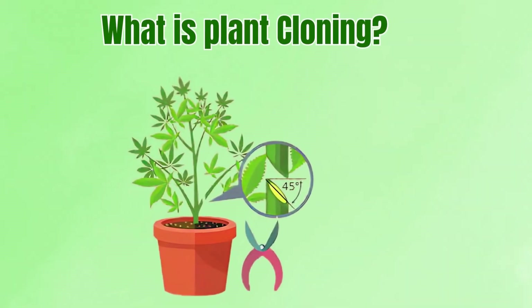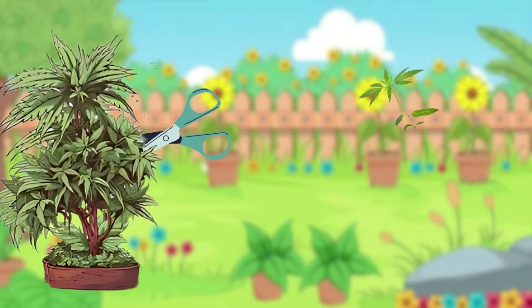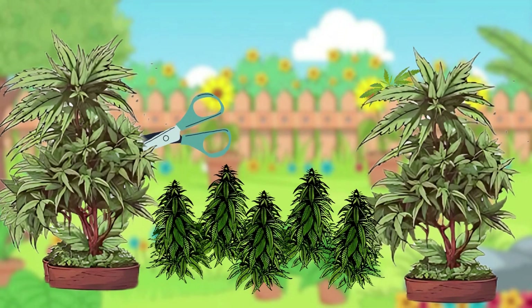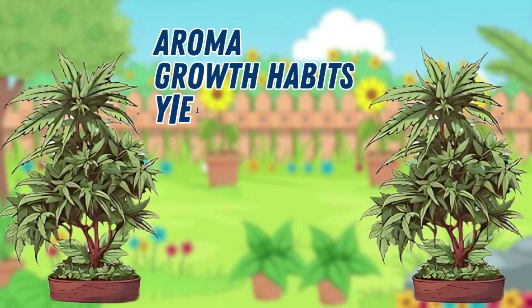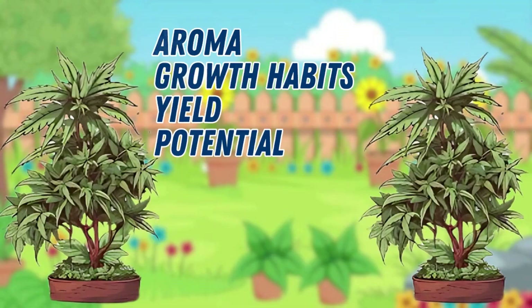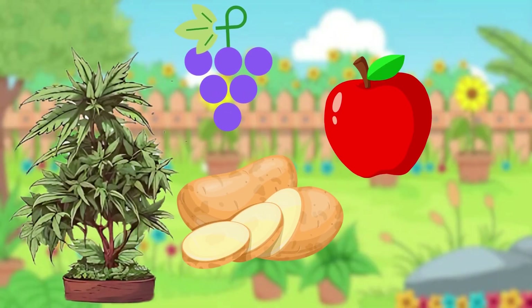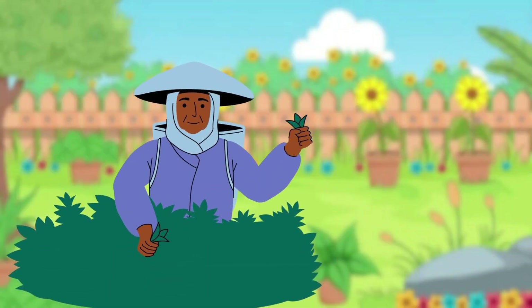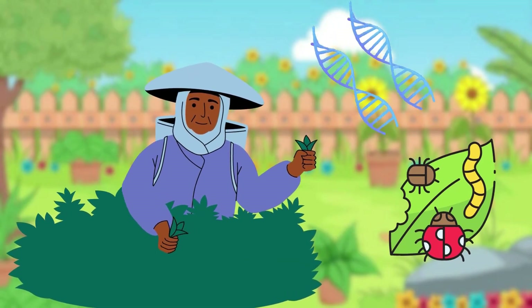What is plant cloning? Cloning is the process of taking a cutting from a mother plant to produce a genetically identical copy. This ensures consistency across generations. Instead of gambling on genetic variety from seeds, cloning guarantees the same aroma, growth habits and yield potential. It's not unique to cannabis — farmers have cloned grapes, apples and potatoes for centuries. Cannabis growers adopted these methods to preserve prized genetics such as rare flavours, high resistance to pests, or unusually strong vigour.